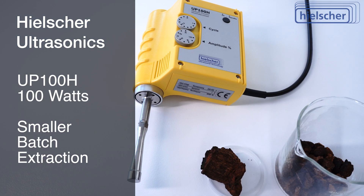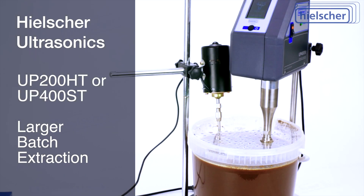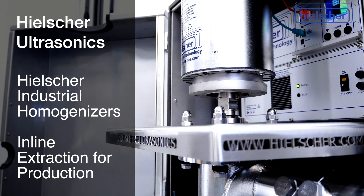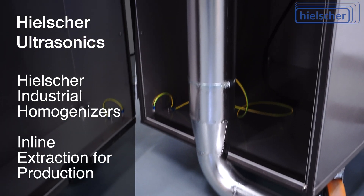This UP100H is one of the smallest units. For larger batches, consider the Hielscher UP200HT or UP400ST. For the inline extraction of larger quantities, Hielscher makes industrial ultrasonic homogenizers and flow cell reactors.